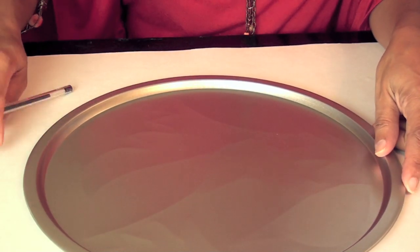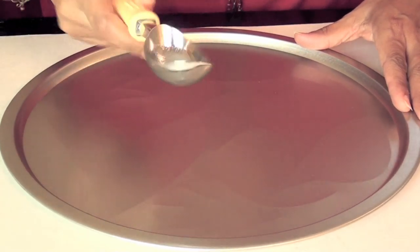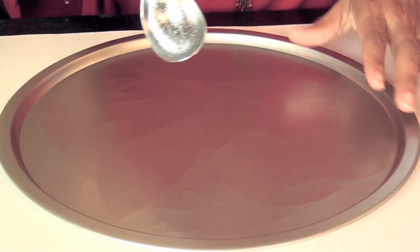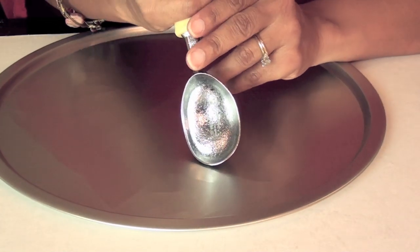Then you turn it over. On the front side I want to define the edges. I can see a little impression of the leaves. I'm using a metal ice cream scoop and I'm going to use the edge of the scoop to go around and define the edges of the leaves.